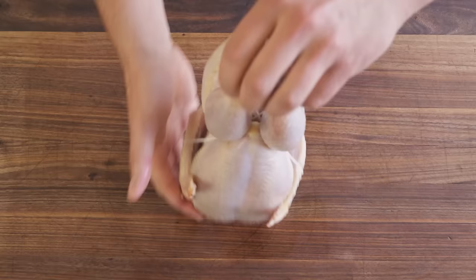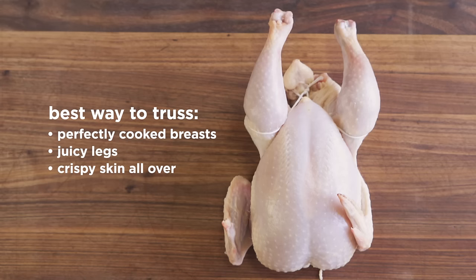That's our bird. He's nice and pretty. This guy's ready for roasting.